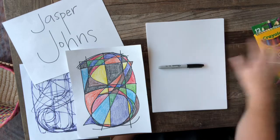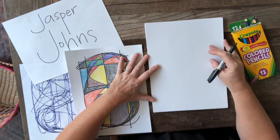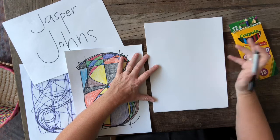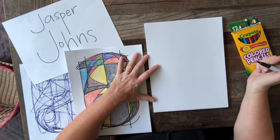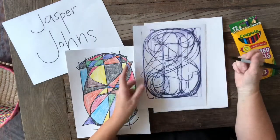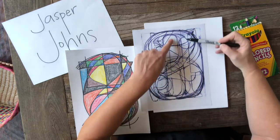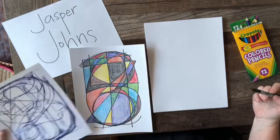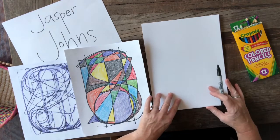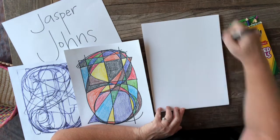We are going to start with the numbers 0 through 9. If you're in TK, you might want to ask someone in your house to help you write the numbers really big and right on top of each other. If you're in one of the older grades, you may want to do block numbers, like how Jasper Johns did his. So like the number 4 here — you can see that it's a block number 4. We're going to make each number as big as we can to fill the page.